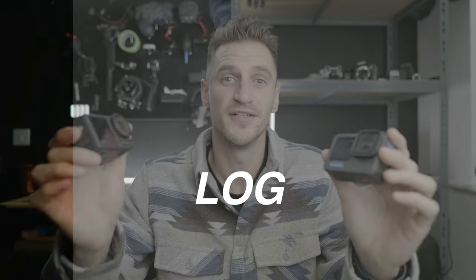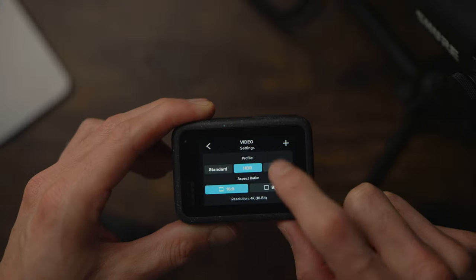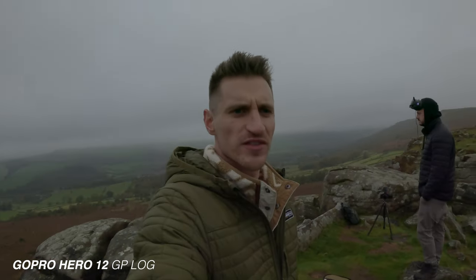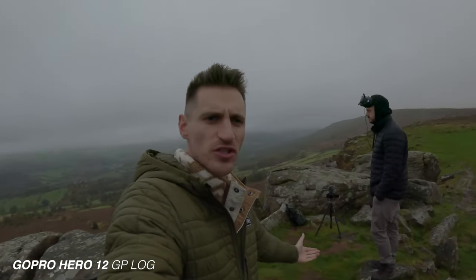I always get excited when small affordable cameras, especially action cameras, include a log profile, because you think you're going to get more dynamic range and more flexibility over the colours. But it also makes me sceptical — how good are these sensors and how good is the log profile? Currently recording in log on both cameras: D-Log M on the Action 4 and GP Log on the GoPro.